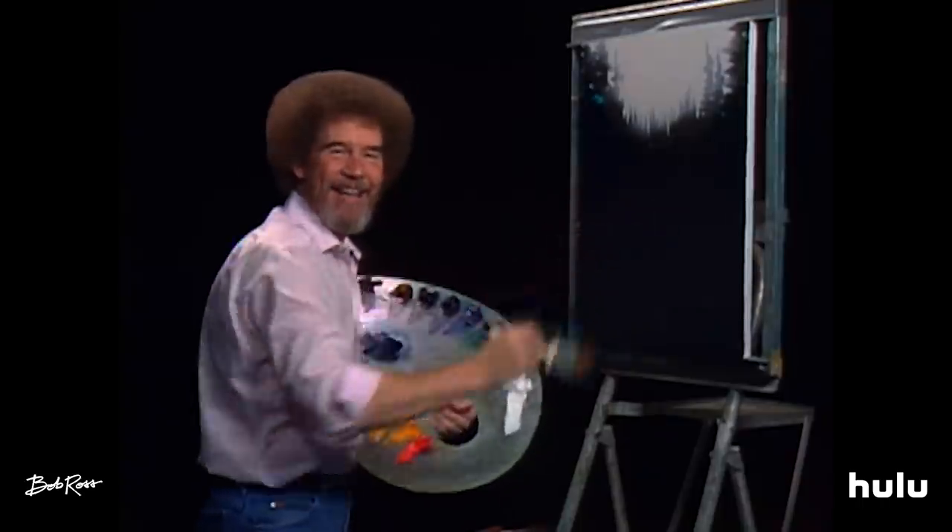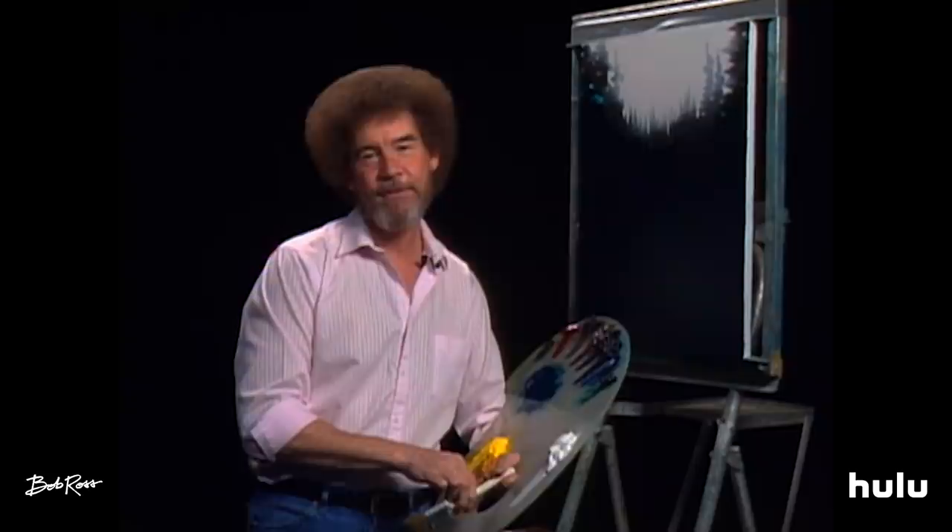Hi, welcome back. Certainly glad you could join us today, because I thought today we'd do something that's a little different, and I believe you're really going to enjoy this one. This is really a nice way of just taking out your frustrations.